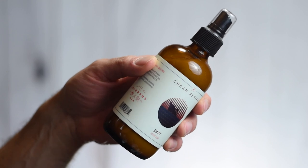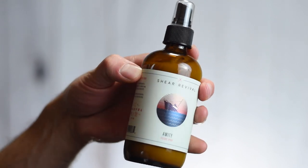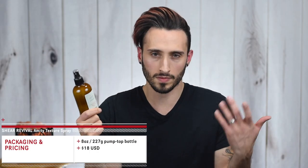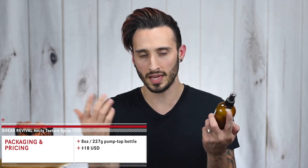So if you're wondering what Amity exactly is — this is Sheer Revival's Matte Finish Light Hold Texture Spray. As far as the packaging is concerned, this comes in an absolutely massive 8 ounce or 227 gram amber glass jar with a spray top, and this one is going to set you back just $18 US, plus shipping.